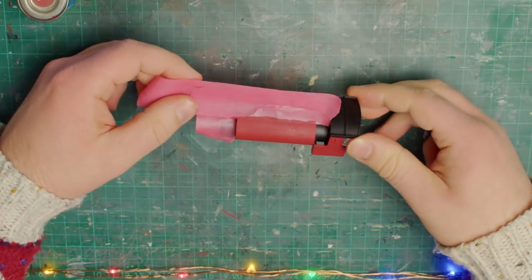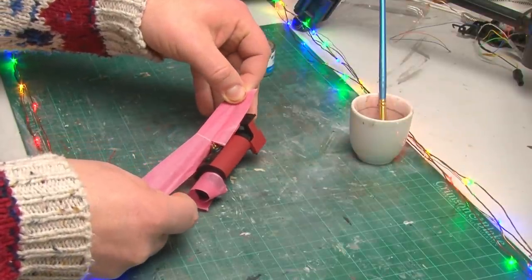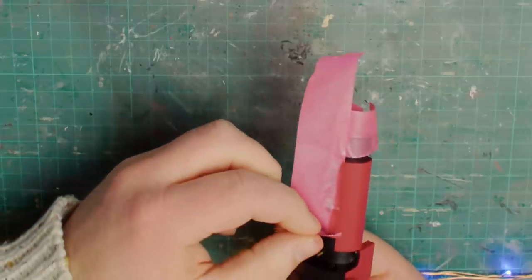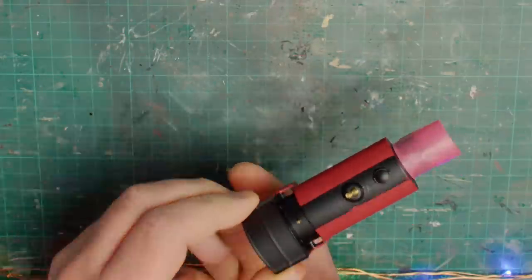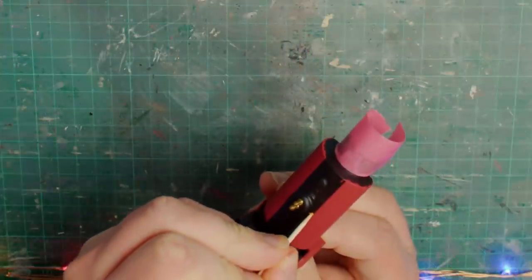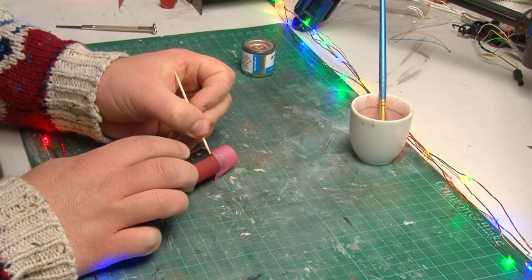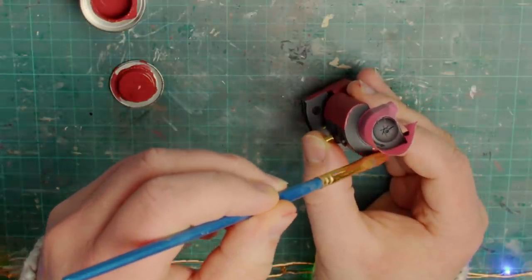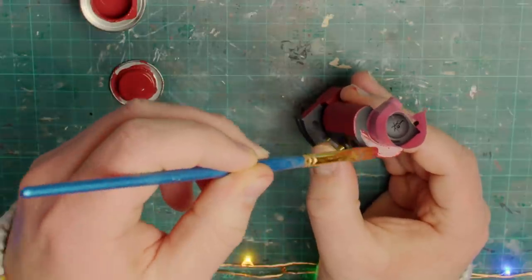Sometime later when everything was dry I was able to come back and remove the masking tape from the main section of the body. I was able to see if my plan of keeping the black top on the saddle tank had worked. The line was a bit rough in some places but it wasn't anything I couldn't clean up, and I'm actually really pleased with how this has turned out. I think it looks so much better than it just being solid maroon all over, and even though this livery is very much freelance I do think it makes it look just a little bit more realistic.